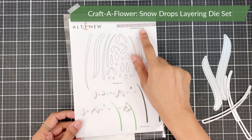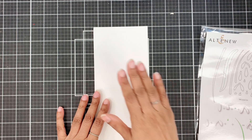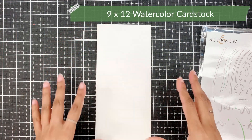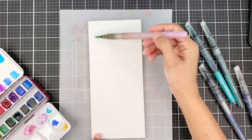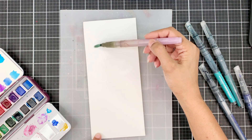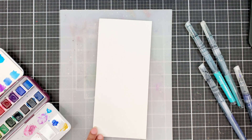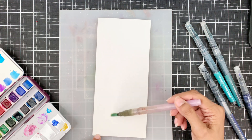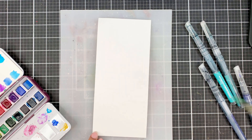This is the Craft A Flower Snowdrops layering die set. I have cut my card front which is from the 9x12 watercolor cardstock. I have used the entire width of the cardstock — that is 9 inches — for my panel, and the height is 4 inches. I'm still trying to figure out the size of my slimline card, and I kind of like this one better than the one I made previously.